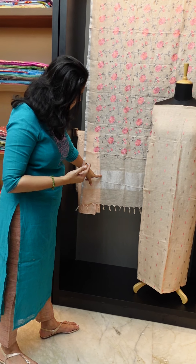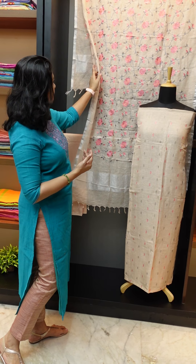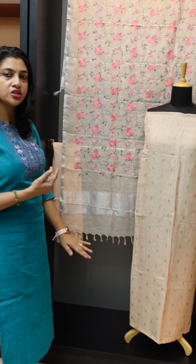It is attached with tassels. It is done with silver jerry borders and an embroidery design.